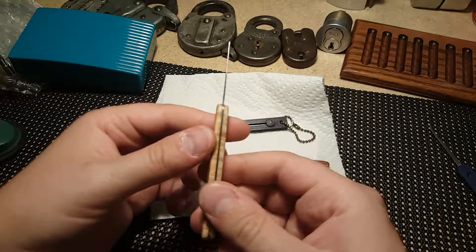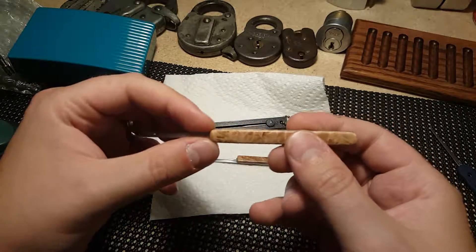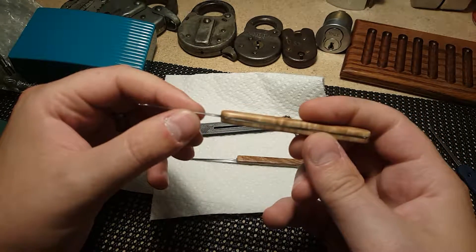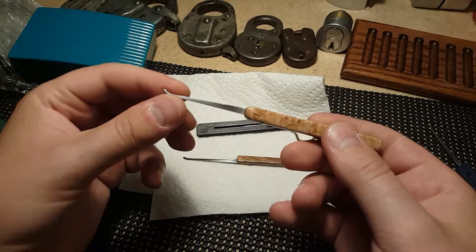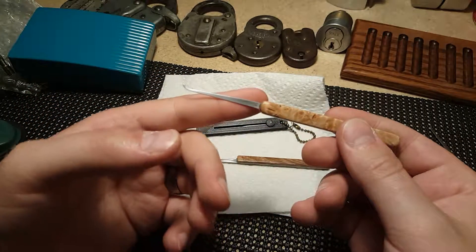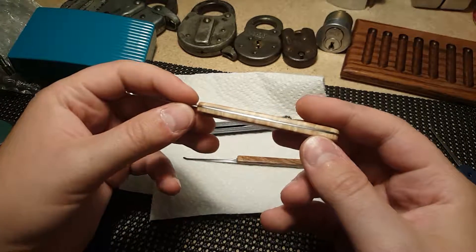This right here is probably my favorite pick that I have. This is really nice. All the picks that I've tried to make never came out nearly as good as this. Even the profile came out really nice, and again I've tried and it didn't come out this good.